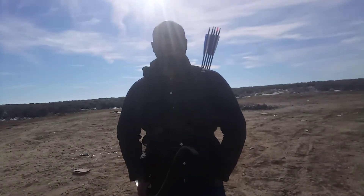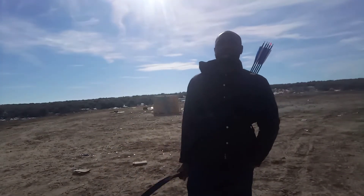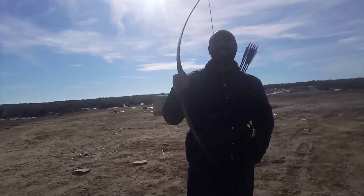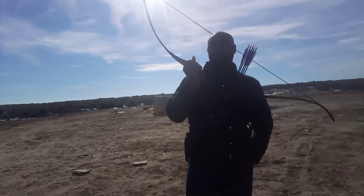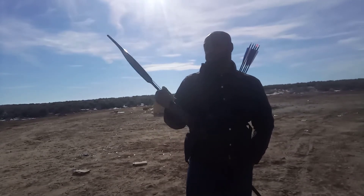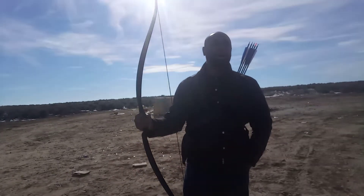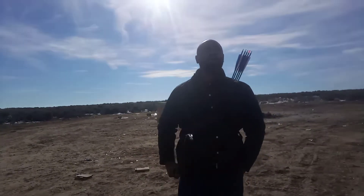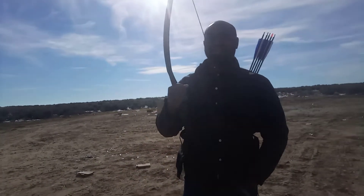Hey guys, I'm back for another video. I want to talk a little bit about archery. If you want to get started in archery, here's the first thing you should do: I highly recommend getting one of these — it's like a snake recurve. Just Google 'snake recurve' and you can buy it from your local archery store. They're a little hard to find, but you can order one online as well. Lancaster and some other places also carry these bows. It's about a 26-pound bow.